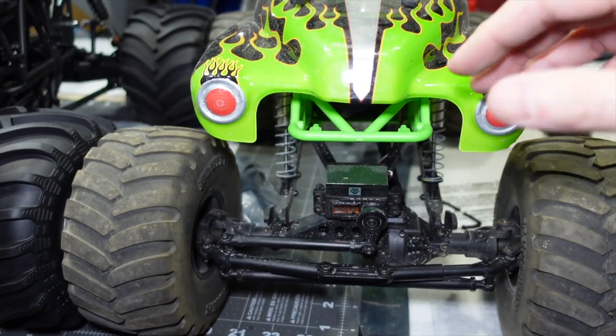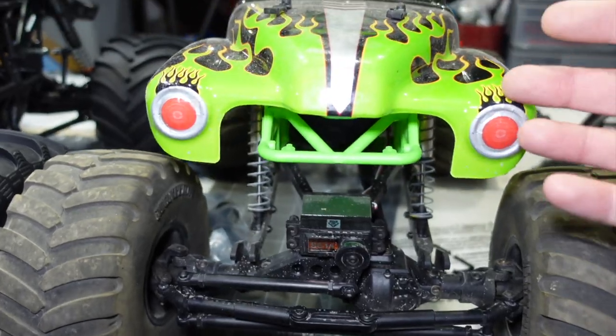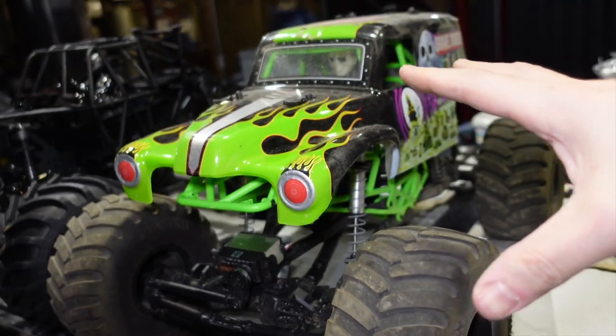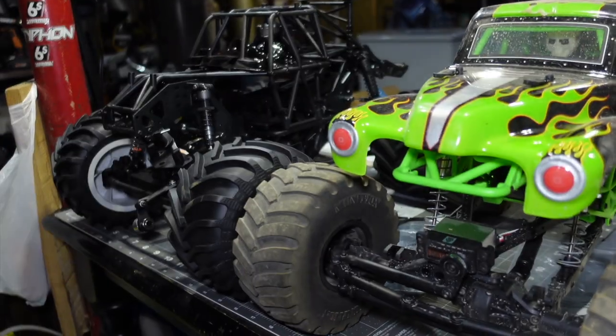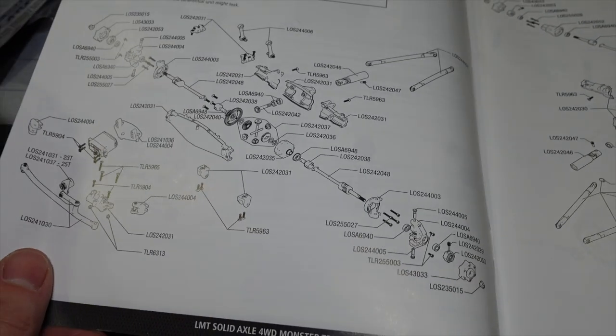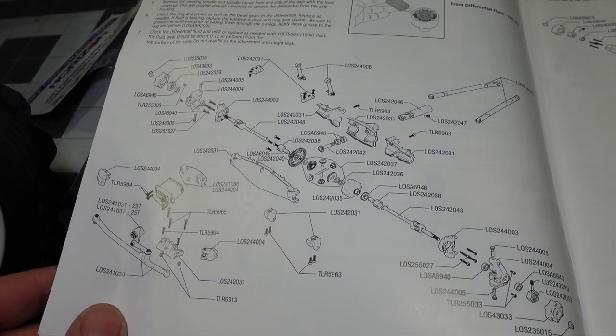This comparison makes the Axial SMT10 actually look fairly comparable, but the LMT is way stronger built, beefier components, and will be way faster out of the box. The 2020 SMT10 has better electronics, but it's still slow and brushed — there are a lot of upgrades needed to bring it up to the level of this. Excuse the furnace roaring — I can't keep it shut down because it's so cold in here.